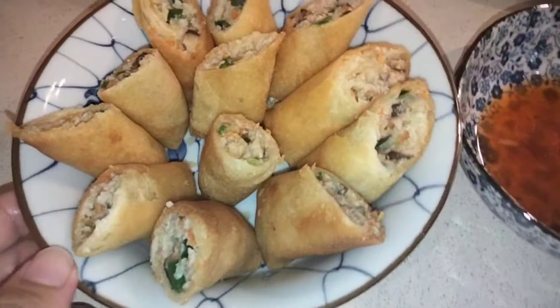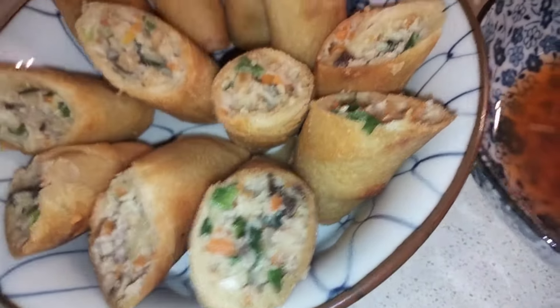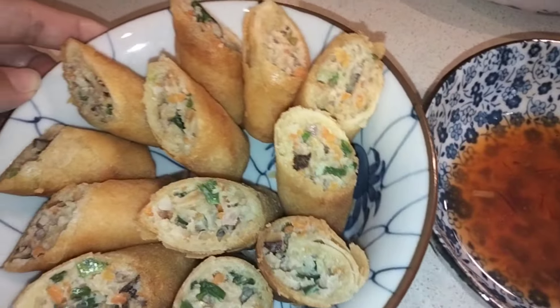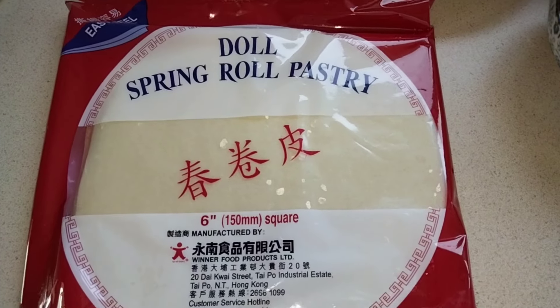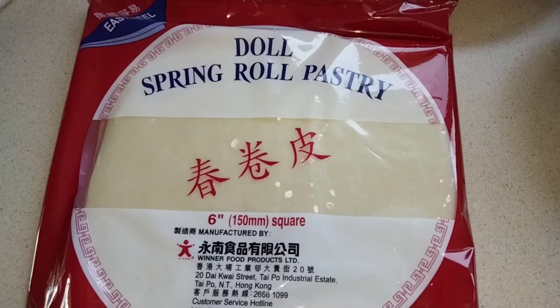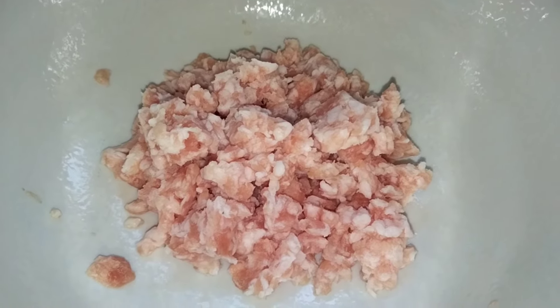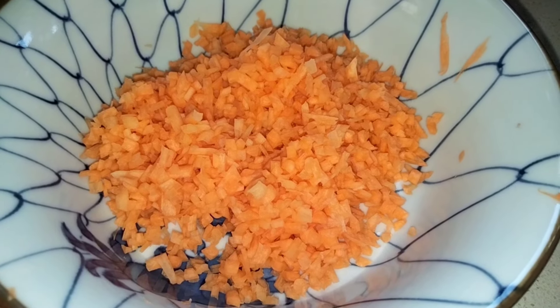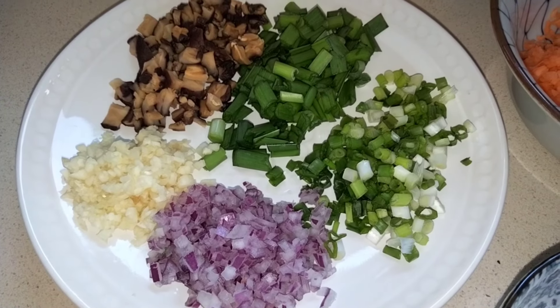Hello everyone, welcome back to my channel. Today we're going to cook Shanghai or Chinese spring rolls. We need spring roll wrappers, 250 grams of ground pork, and cubed or grated carrots.